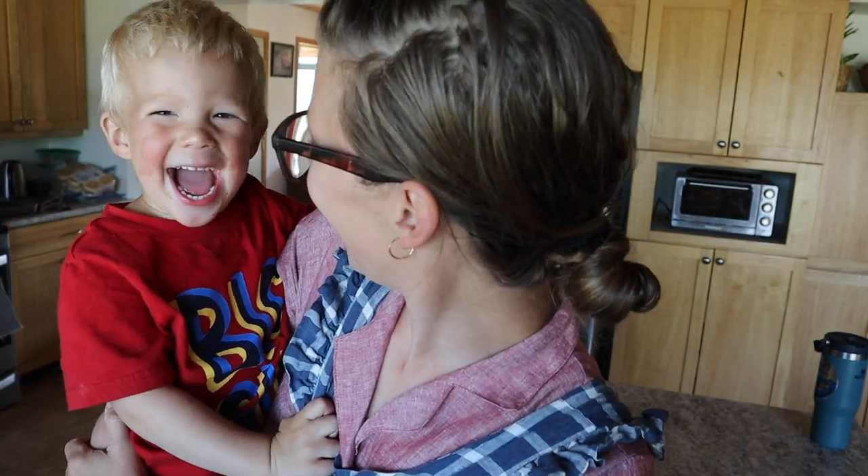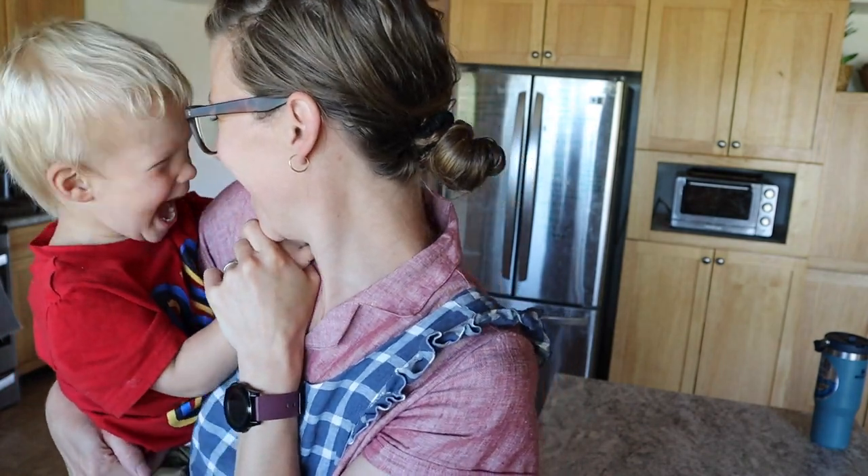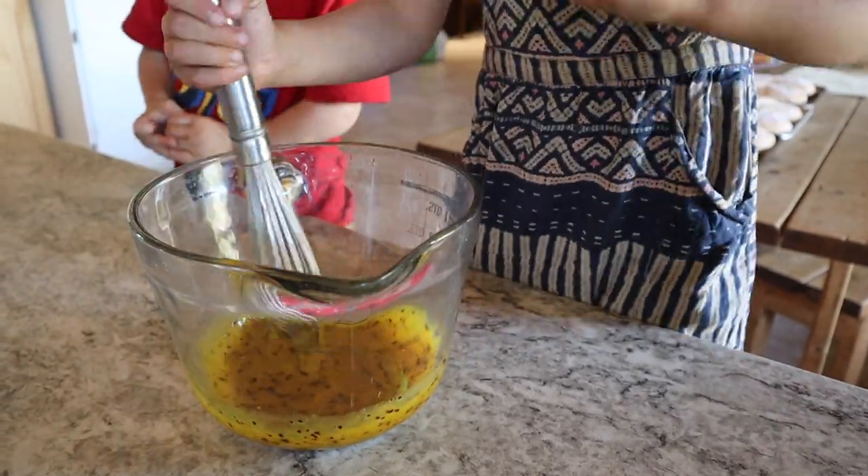Hey friends, it's Kate from Venison for Dinner and today we are making an ice cream cake for Mary's birthday. Let me show you how we make ice cream cake. This ice cream is gonna be the best. The hardest part of making an ice cream cake is having enough freezer space to put a huge pan in flat. Let's see what we can do.